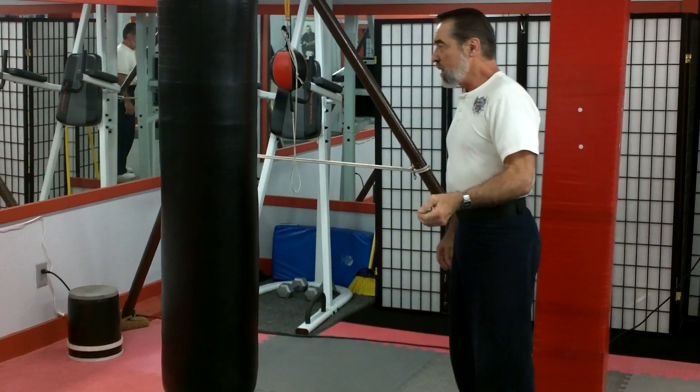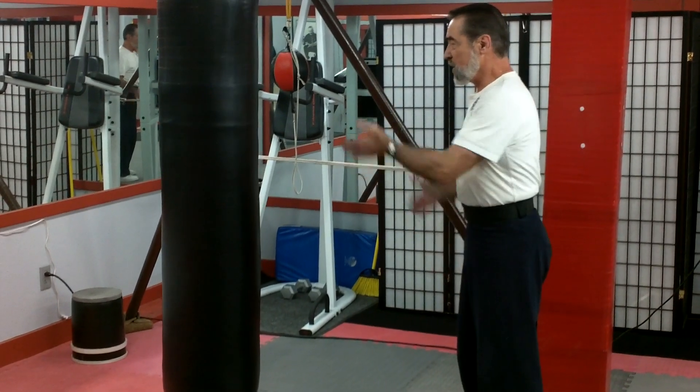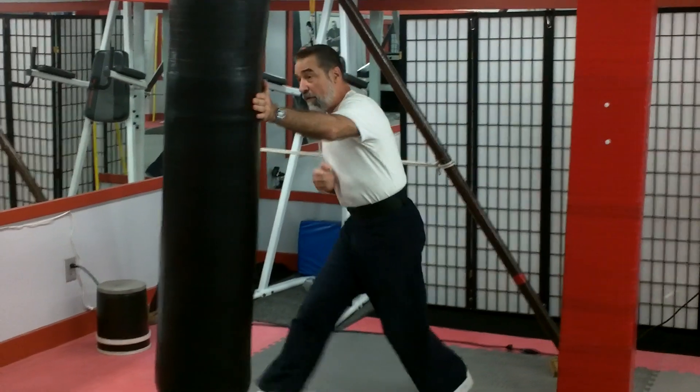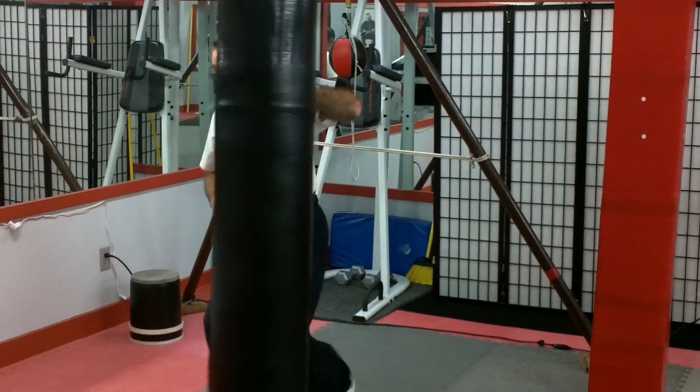I got this from Don. As opposed to practicing like this — just one, two — then three, four, five, six, knee, knee.